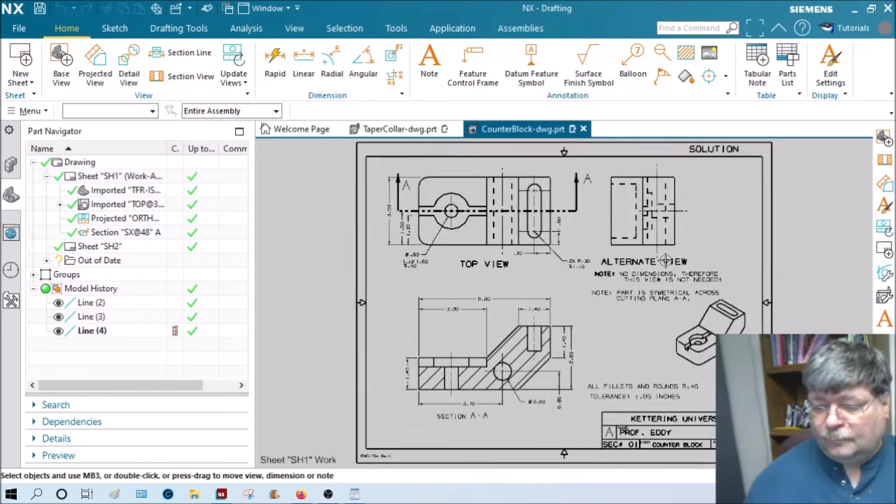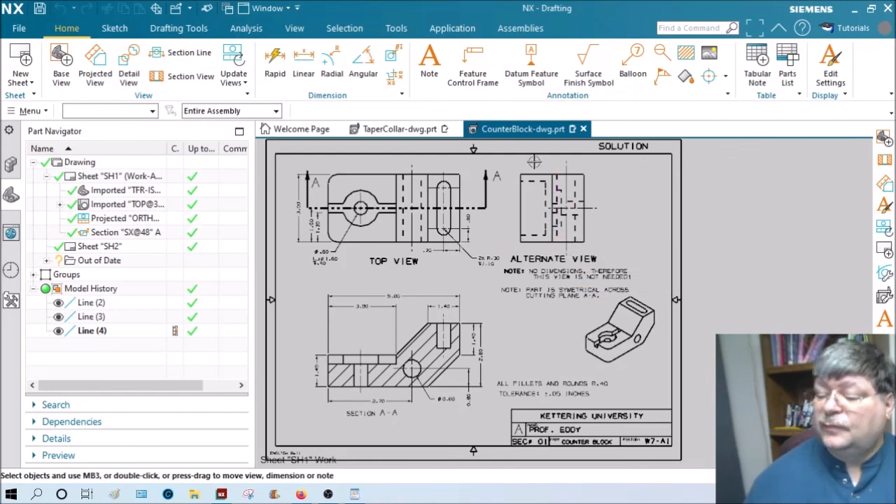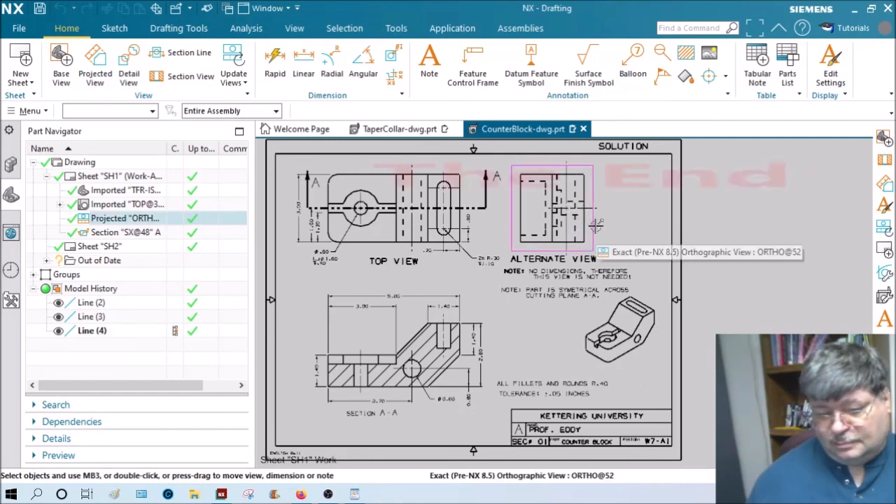That's how this one looks, and that's how the counter block looks. If you had an alternate view — this is called the alternate view, not a right side view but a right side of a top view — notice it's not even needed because you get all the dimensions on the part without it. So that view is not needed; just delete it.